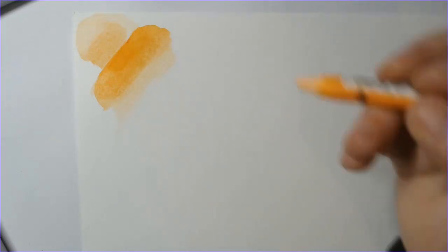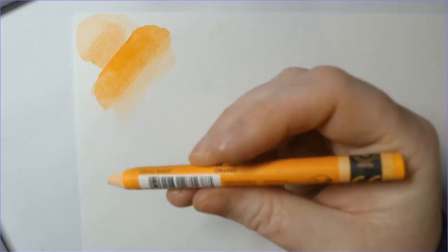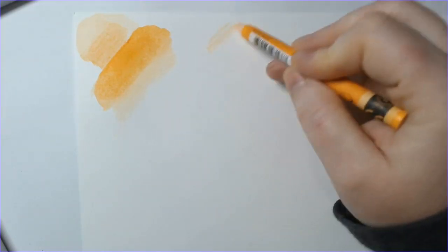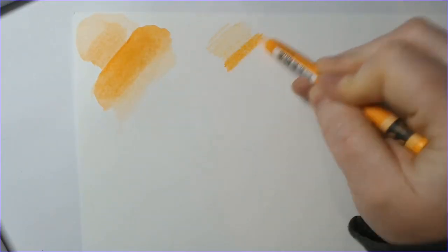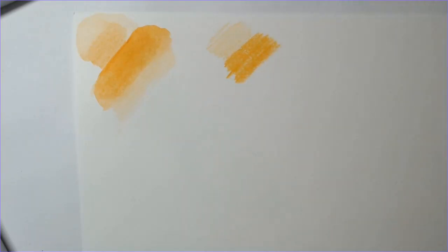One of the things I was worried about was their level of pigment — I was worried it would not be super pigmented. Now let's try the Caran d'Ache one. This is just an orange — using it lightly, and here is the heavy pressure. Actually, I think the Sergeant Art pigment was a little darker on the actual coloring part.